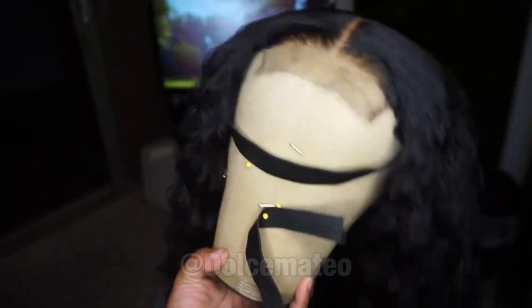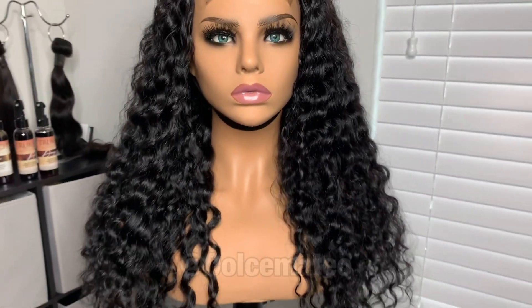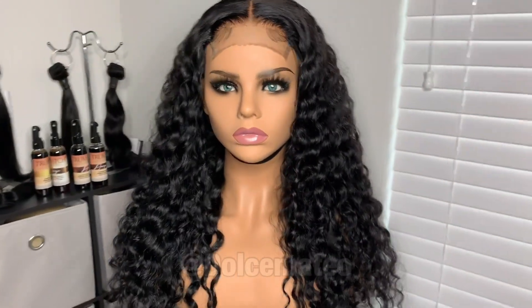I actually went back in — I'm such a perfectionist — and plucked some more hair off the closure, and I added just two little swoops, baby hairs on the side.